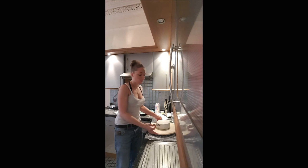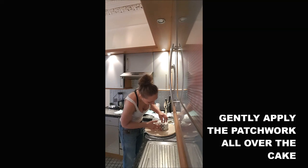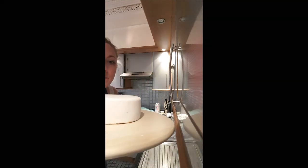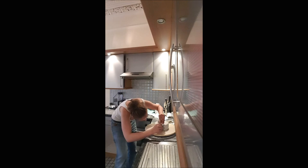Once your cake is smooth, you will gently apply the patchwork tool and press just a little bit to have a nice shape. And you do it all around to make sure that everything is symmetrical.